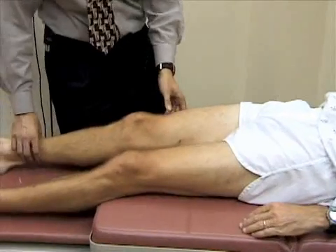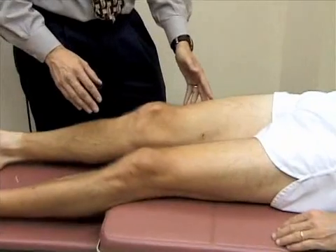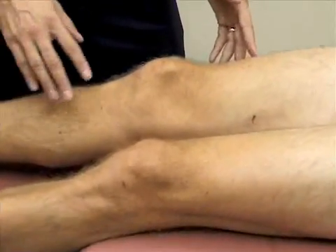We're going to go ahead and first inspect the knee, looking at the patella and the bony landmarks — both at the normal concavities on either side of the patella and below them.